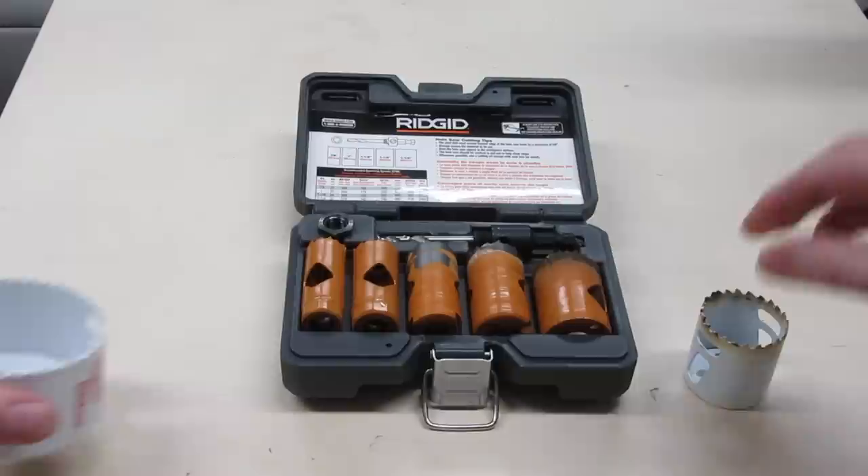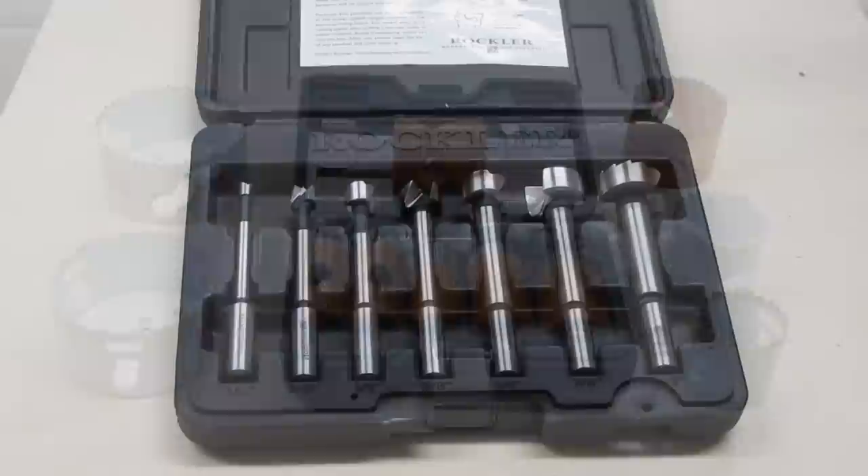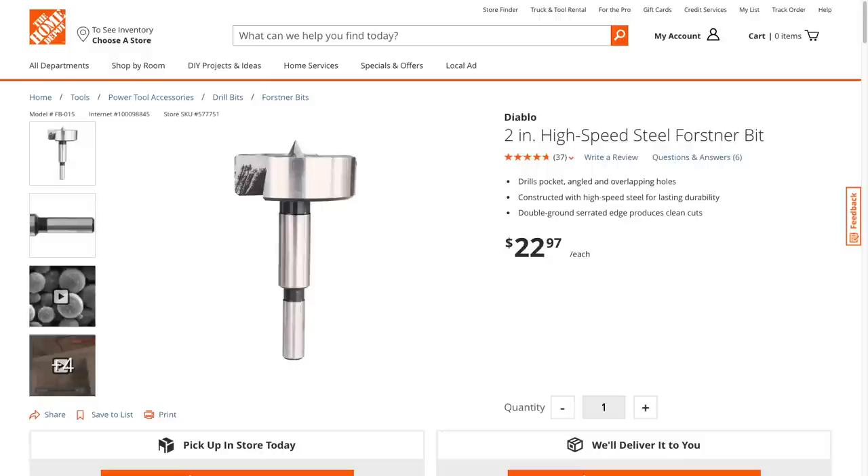For a long time, any time I wanted to drill a large hole, I used a hole saw. Over the years I've managed to grow quite a collection. Then I bought a set of Forstner Bits ranging up to 1 inch. So now when I need a hole between a half and one inch, I use a Forstner Bit. Any larger and I use hole saws.